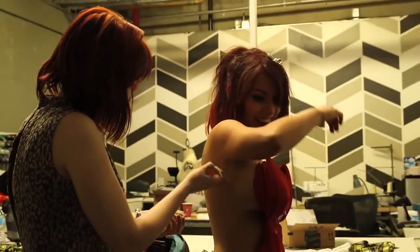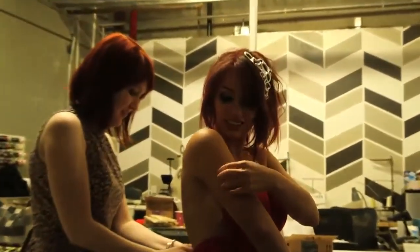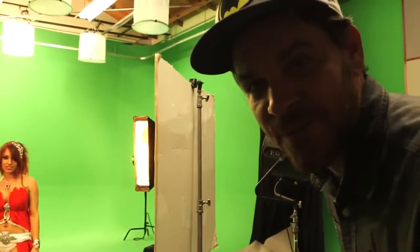The costume was adhered to me with lots and lots of double-stick tape. Let's see how sticky this actually is. Oh, wow. Alright, let's take some pictures for some video games.